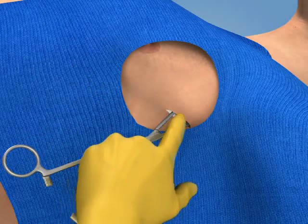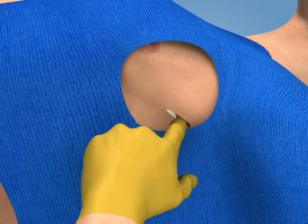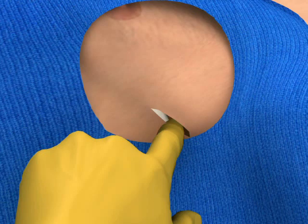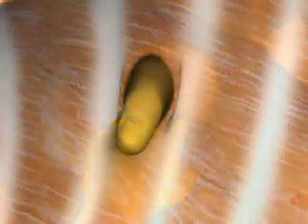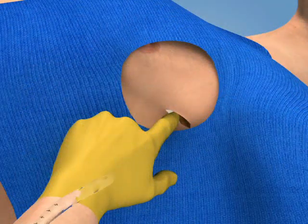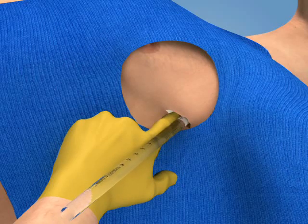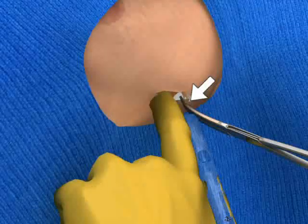Slide your finger over the clamp and into the pleural space and then remove the clamp. Leave your finger in this position so that the tract is not lost prior to insertion of the chest tube. Use your fingertip to palpate the pleural cavity and confirm that no solid organs or adhesions are present. Pass the tube along your finger, over the rib, through the intercostal space and into the pleural cavity. If desired, you may hold the tube in a large Kelly clamp during insertion.